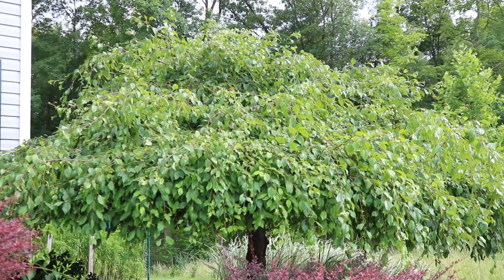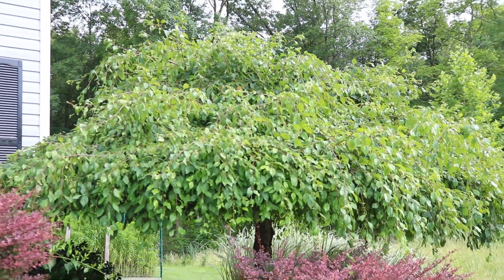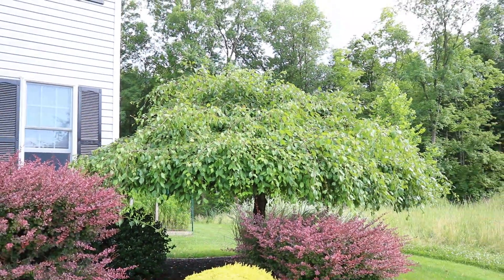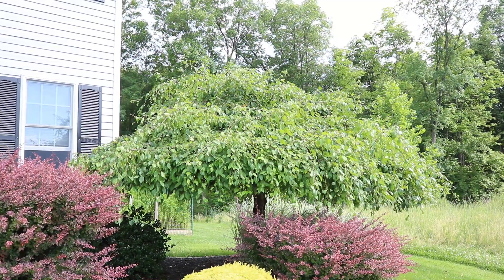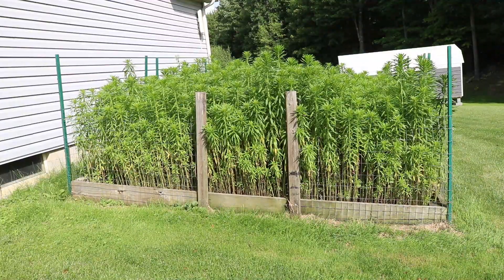I hate this tree. I should take a pull saw to it and just chop it down. The nightmare situation of climbing on a ladder and trying to cut this with regular hedge trimmers is going to be no more. We're going to situate that.